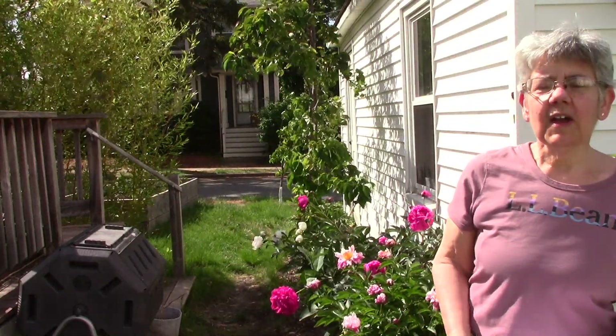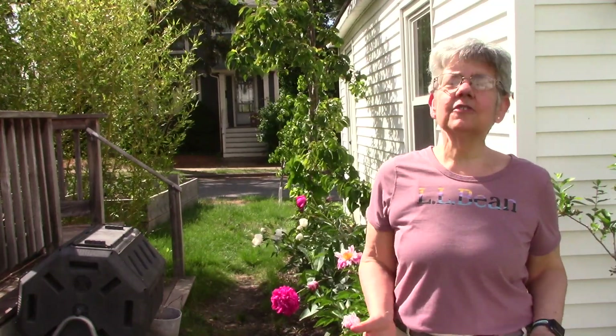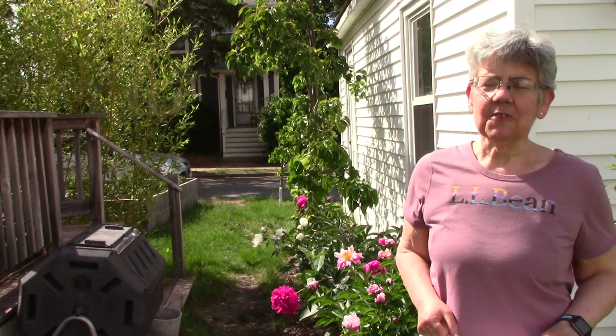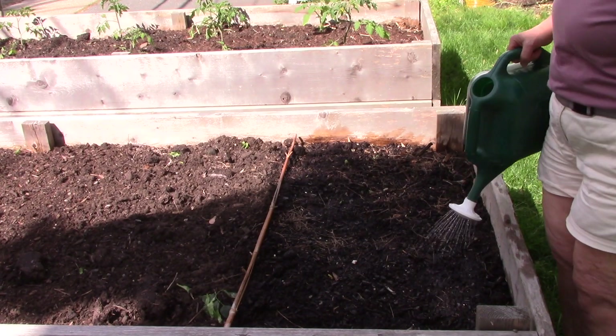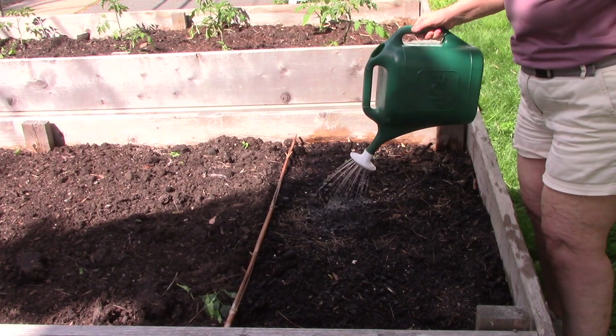To grow kale this way, all you need is a packet of seeds — in this case I'm using red Russian kale — and a little patch of ground prepared with compost. After you've prepared your soil, water the surface well before you plant.